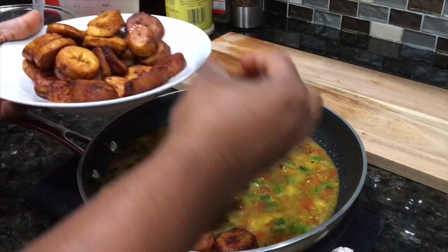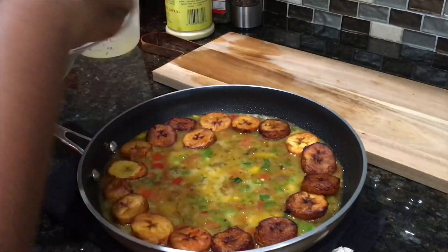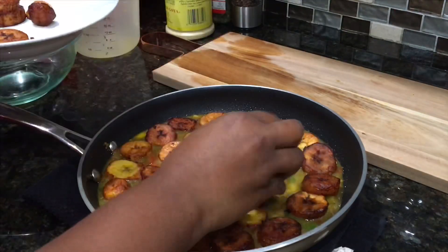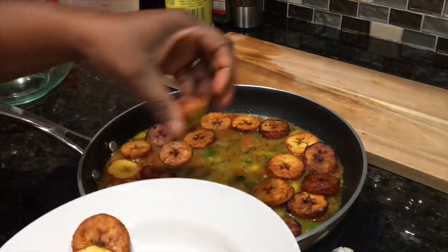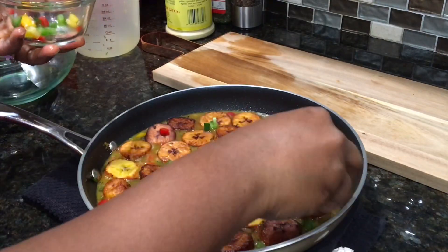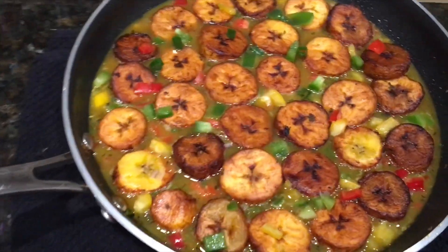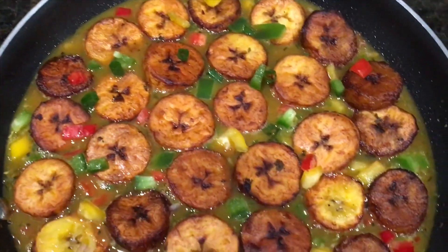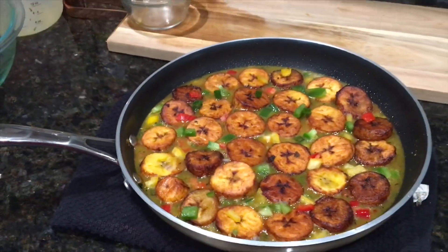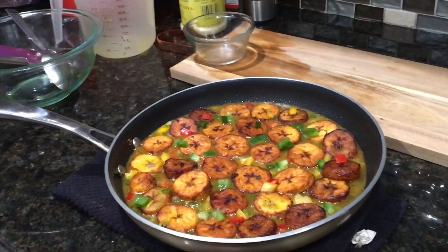We'll pop it into a 350-degree oven for about 15 to 20 minutes. Everyone's oven is different, so you want to check at the 15-minute mark so you don't overcook the eggs — they'll get rubbery if overcooked. Once you're done layering the plantains, scatter the rest of the bell peppers on there to give it a nice bright vibrant color. This is how it's looking — absolutely beautiful. Note: if your skillet has a rubber handle, transfer the egg mixture into an oven-safe dish and layer the plantains on there before baking.